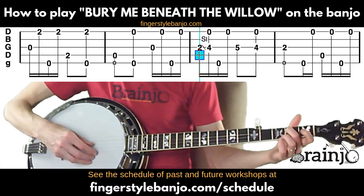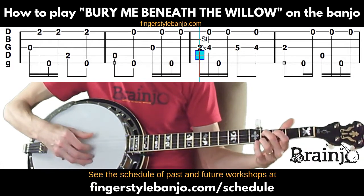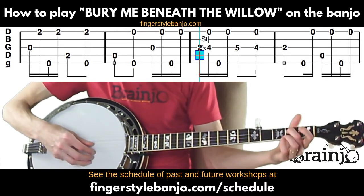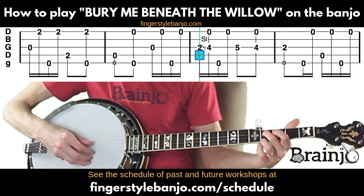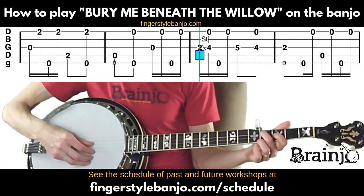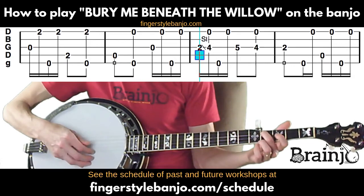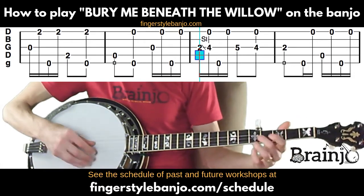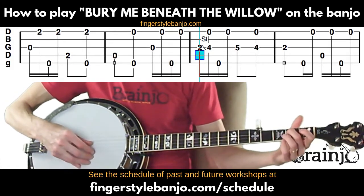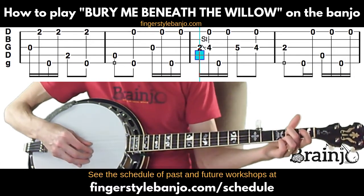Now we're going to play a slide: third string second fret to the fourth fret of the third string. As we're sliding, we're just going to hit that first string. If that feels complicated, try first just playing the fourth fret of the third string followed by the first string instead of the slide — nothing changes with the picking hand. But instead of just placing the finger, you start on the second fret of the third string and slide to the fourth fret.